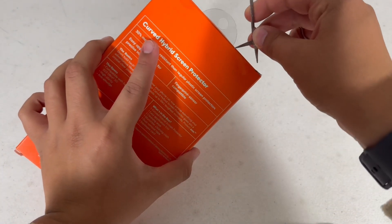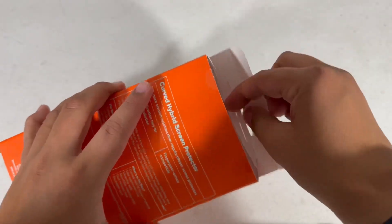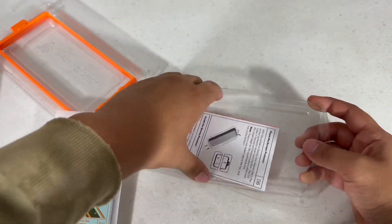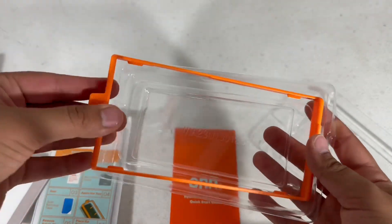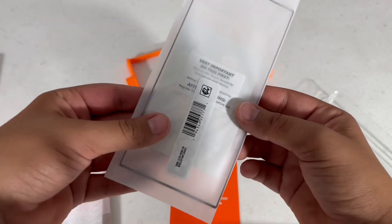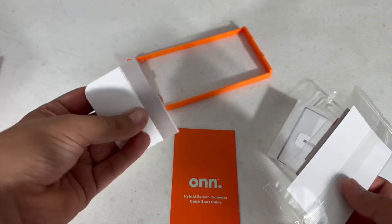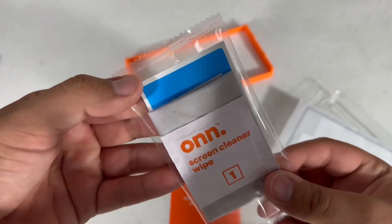In here we have our tempered glass screen protector, an instruction manual, and — I love it when they include this — a frame to put your device in so you can align it perfectly. Here is the screen protector; it's flexible but still durable. We also have a piece of foam, something to get the air bubbles out with, screen cleaner wipes, a microfiber cloth, and a dust digger.